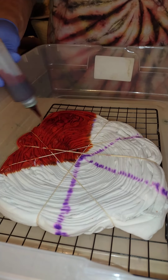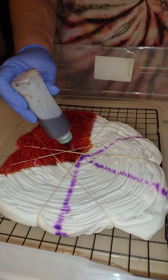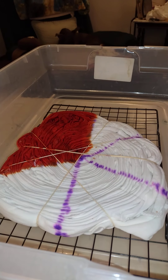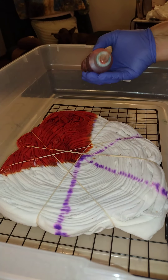Put all the dye you want on the outside, not as much on the inside. Next color: Orange Sorbet.